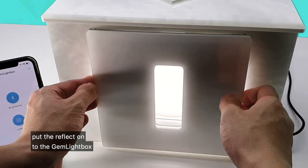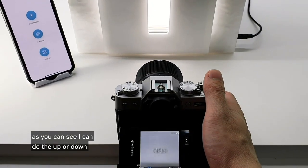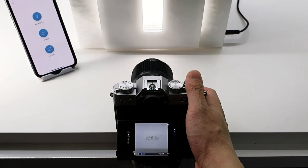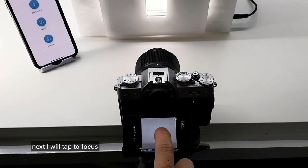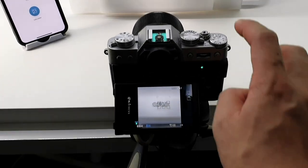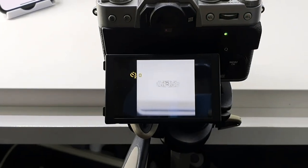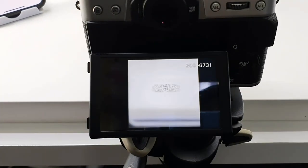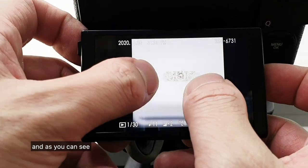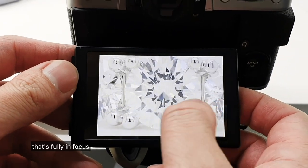Let's get started. All we've got to do is put the reflector onto the Gemlight Box. I've got my camera pointed into the Gemlight Box — as you can see I can move it up or down — and just make sure that I've got the perfect angle I'm aiming for. Next I will tap to focus and once I'm ready click to capture. It will count down two seconds and just like that we've captured a very beautiful shot that's fully in focus.